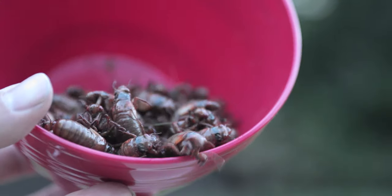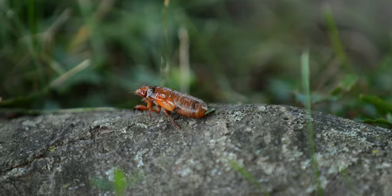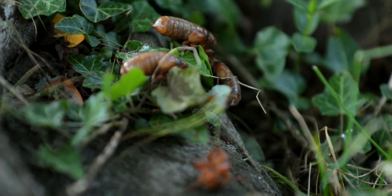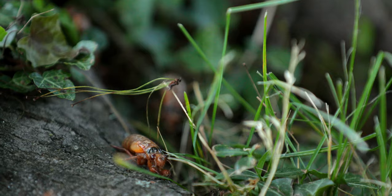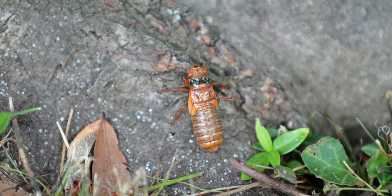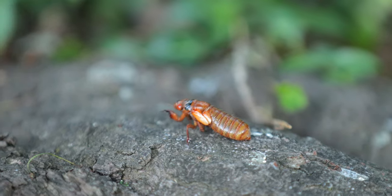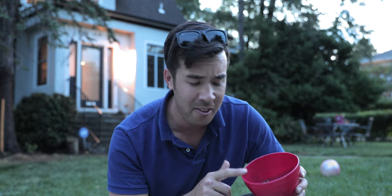G'day everyone, we are in Arlington, Virginia and it is 15 May 2021. We are about to see the emergence of the 17-year cicada. There are literally going to be thousands of these cicadas everywhere and I'd hate to lose a lot of this good protein. So if you're curious about what these taste like or how you can cook them up, come inside and I'll show you how it's done.